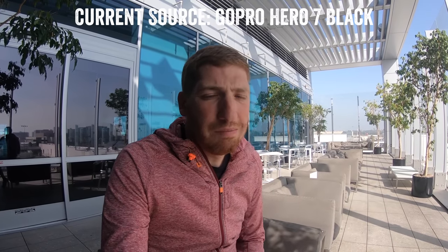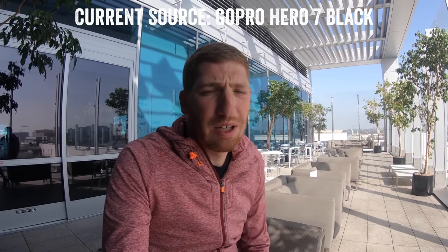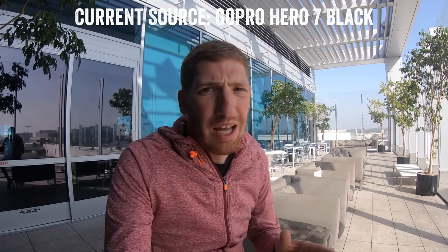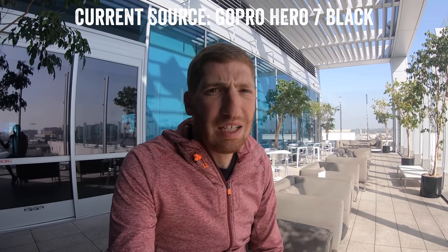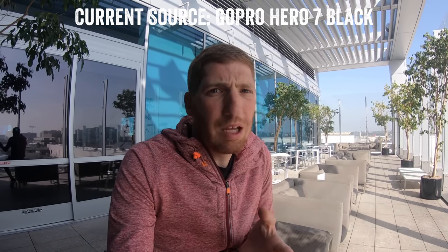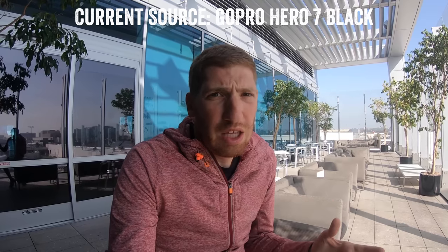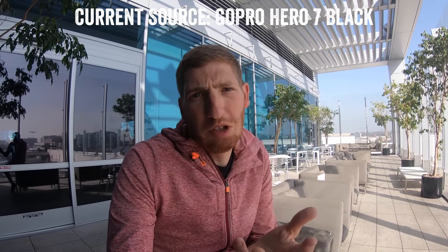Is it worth an upgrade by itself? Not bad, but I would say it depends on looking at the other features and seeing if there are other things you want, whether it be Time Warp or all that kind of stuff — I have a video up there with all 16 things and tons of detail about that. But overall I'd say it's good. For me, I'll definitely upgrade to the Hero 7 — it is my daily driver for videos and I think that's worth it for me personally, but it may be different for others.